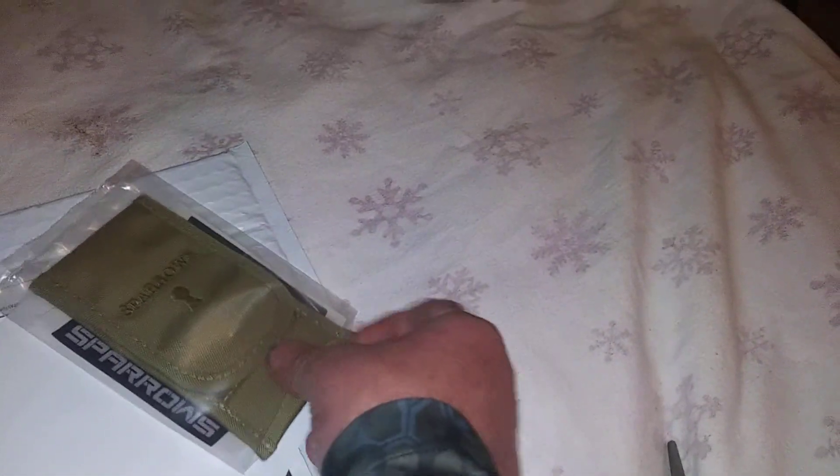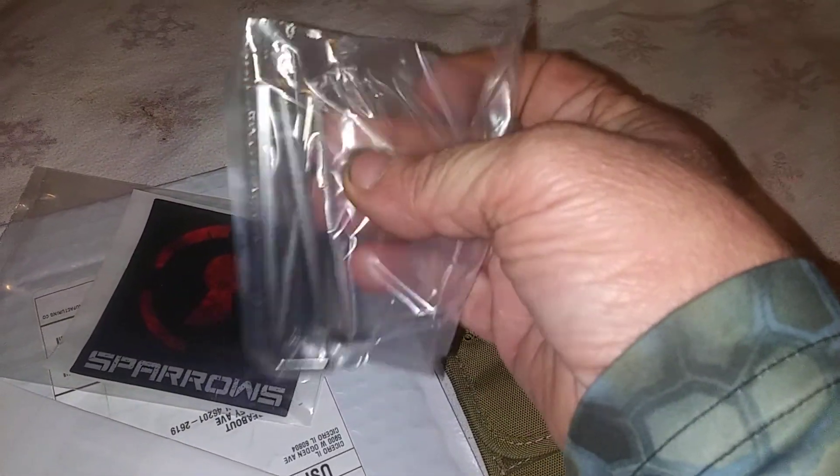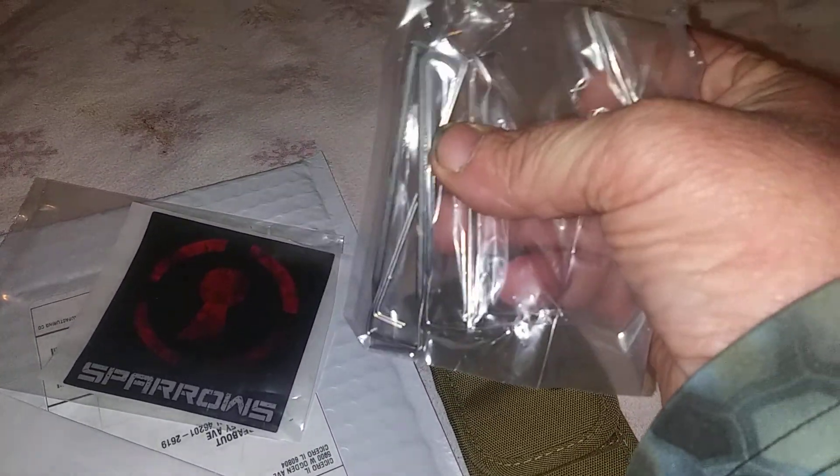Okay, I'm back and I'm so excited to be beginning my lockpicking journey. Looks like I got a sticker in there. Okay, there's my tension wrenches. And of course that's sealed up too.